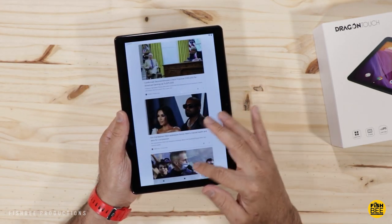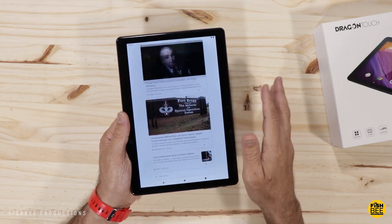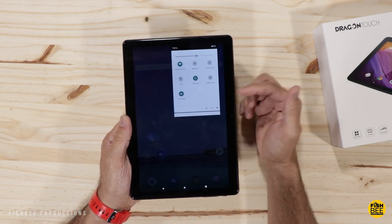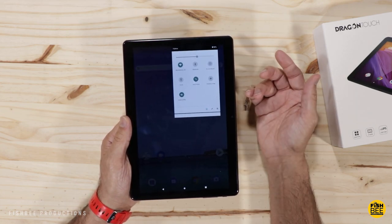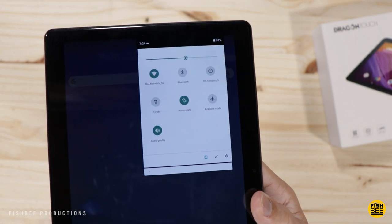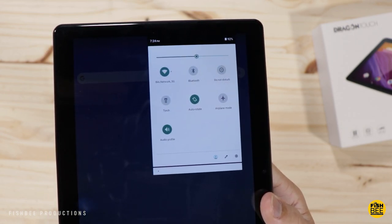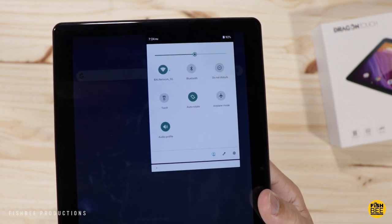Software-wise this is pretty much stock Android. Swipe to the left on the home screen and you'll get your Google News feed. There aren't really that many options in the notification shade — you've got Wi-Fi, Bluetooth, Do Not Disturb, flashlight, auto rotate, airplane mode, and audio profile.